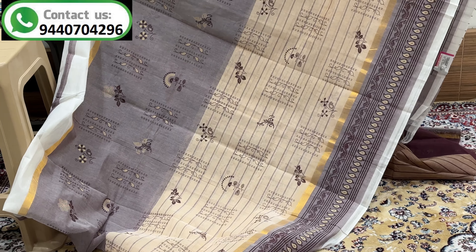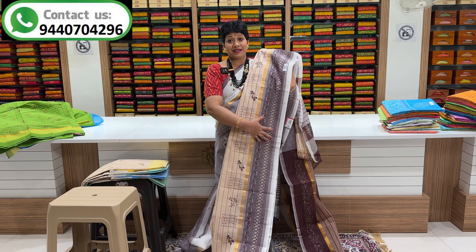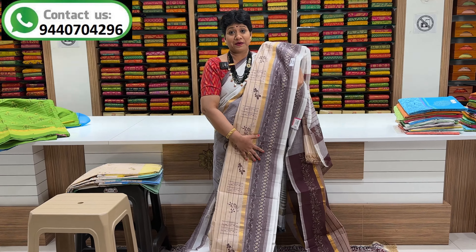Small jerry border. Plain border. Small jerry border. Overall sari looking — we can see it. Screenshot and plain.